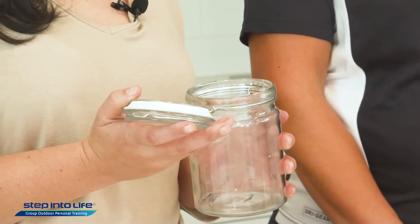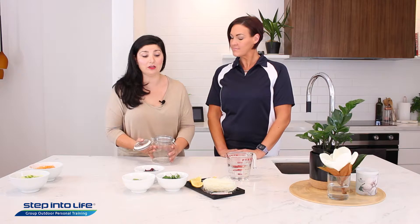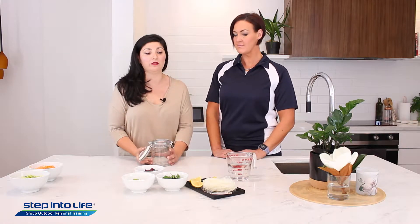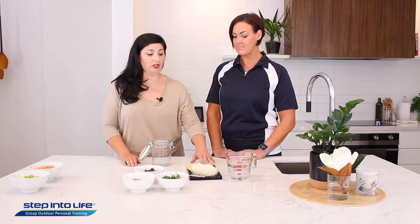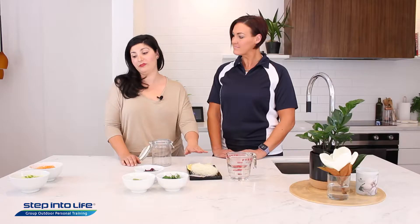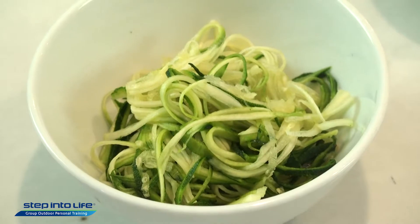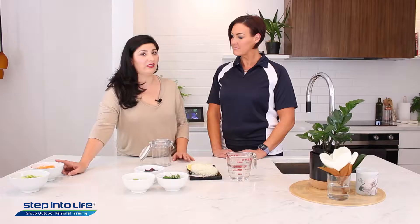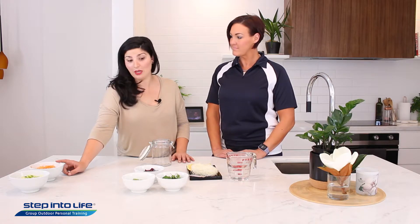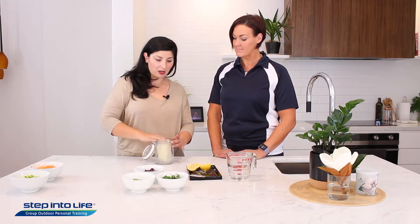It does seem like a bit of an odd concept, but it's really simple and the packaging is really easy, so you can get quite creative with the variations. Jackie is going to help me. We're using rice noodles, but you could substitute them for sweet potato noodles or zucchini noodles — I made those with a spiralizer, or you could probably grate them. It can be made kid-friendly as well.